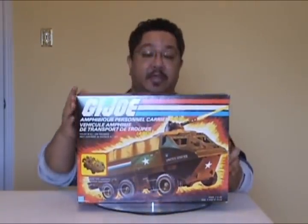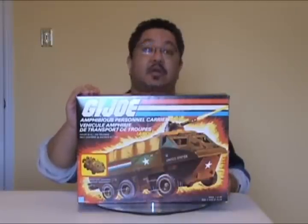Hello everyone, I'm Kevin, otherwise known as Forum BX257. I'm here to bring you another vintage GI Joe toy review, and today I'm going to review the APC, or Amphibious Personnel Carrier.